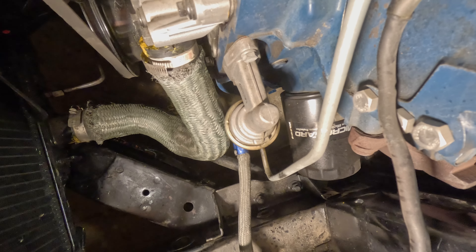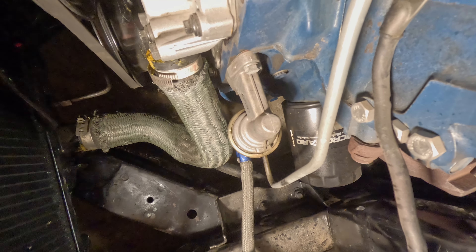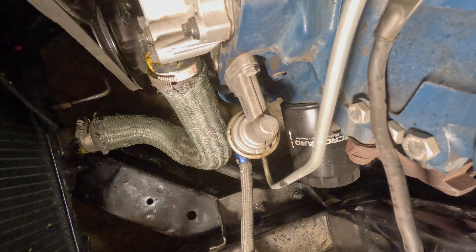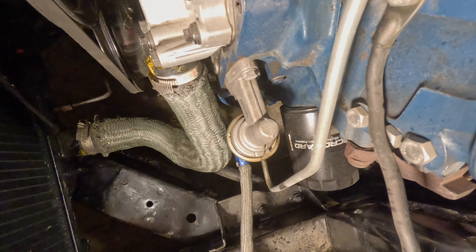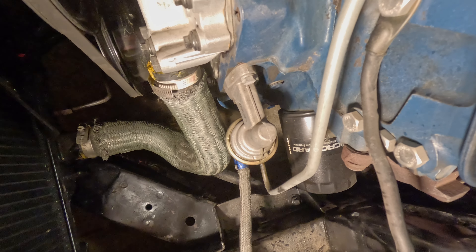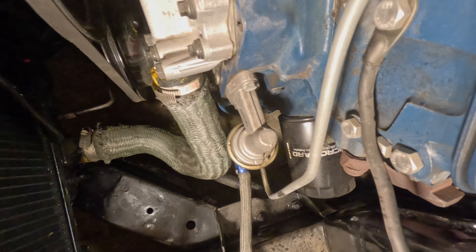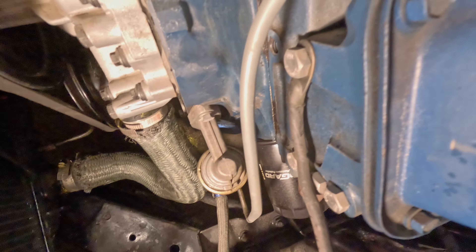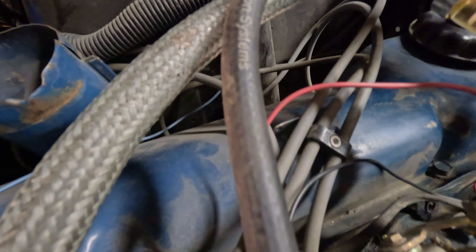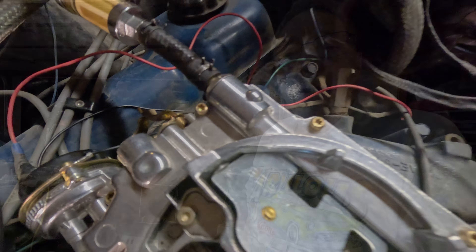These cars in the 60s had mechanical fuel pumps. They are not electronic. The new ones have electronic fuel pumps in the gas tank. This one has a mechanical fuel pump run by the camshaft. The shaft goes in and touches the camshaft. The camshaft moves it up and down and it pumps the fuel up through this tube and then into that rubber tube into this filter.